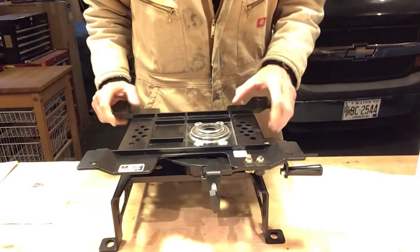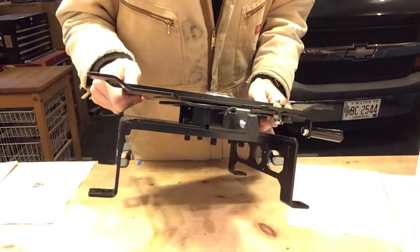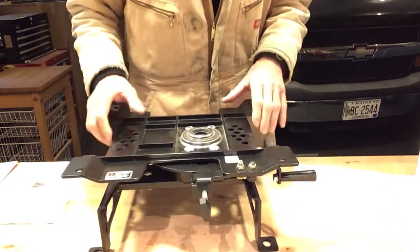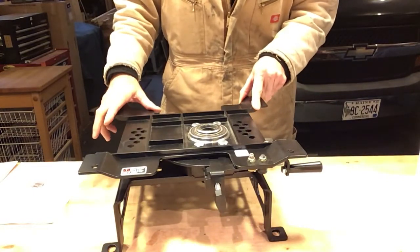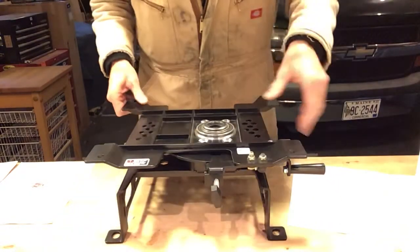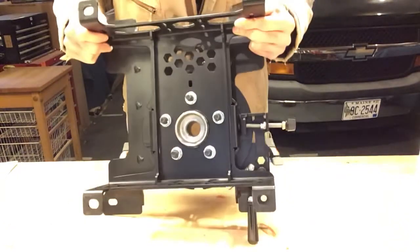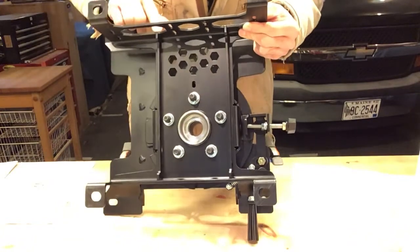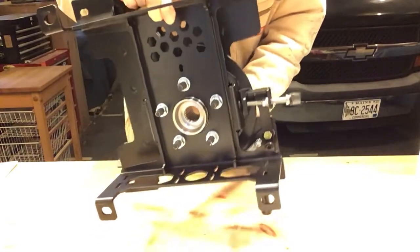It's made in the USA out of 3/16ths steel, versus the original base in my van which is 3/32nd. So this is twice as thick as the original base. It is rock solid. It is bulletproof. The joints — they are not just welded — the joints are actually let in and welded, so they're cut in. It's like a fine woodworking joint.